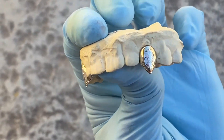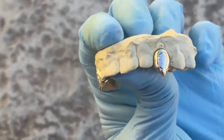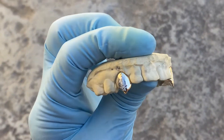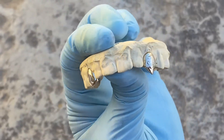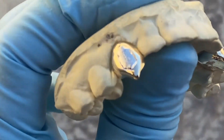It's available on our website, blingcartel.com — check it out. Real gold, custom fangs, handmade. Check us out at blingcartel.com. Thank you for watching, and as always, y'all have a good one.